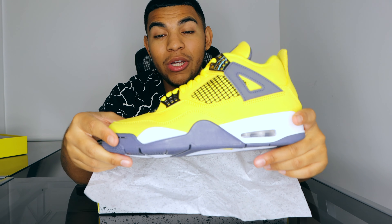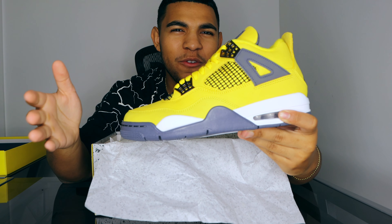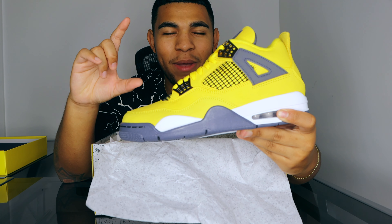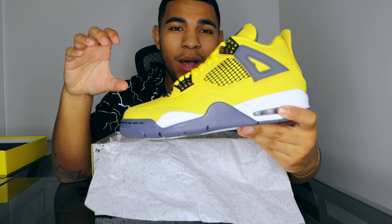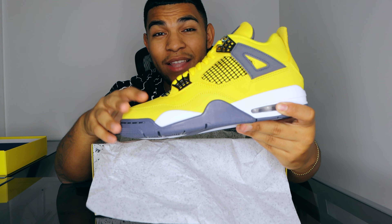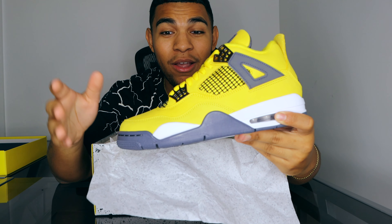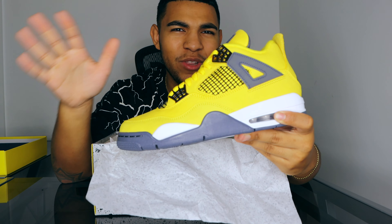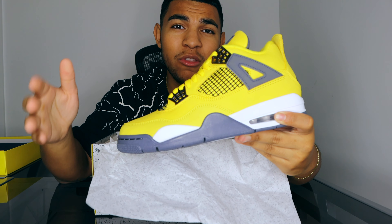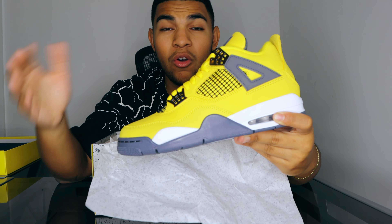The Jordan 4 Lightning actually came out in 2006, and it released as a pack. However, Jordan Brand made the smart decision to sell them separately rather than as a tier zero pack like the DMP packs with two big boxes. The pack included the Thunder and the Lightning. What's also really interesting is that it didn't release through the regular Nike.com or through stores — it actually released through the Jumpman 23 website, which was a kind of direct-to-consumer site.